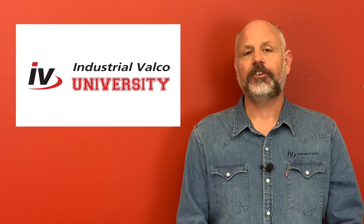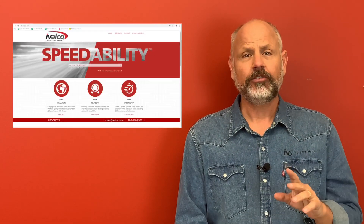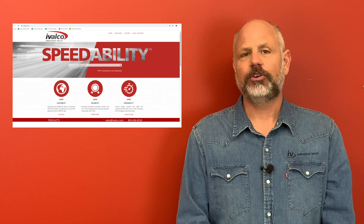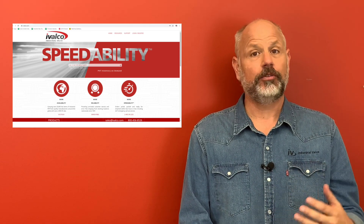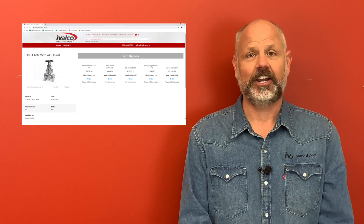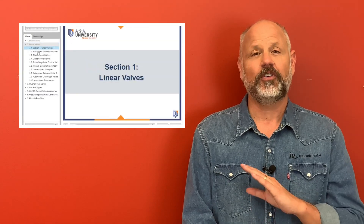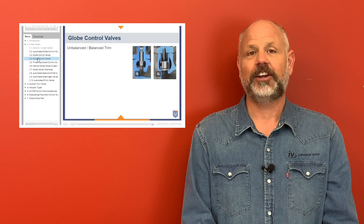Thanks again for watching — be sure to click the subscribe button so you do not miss a class. Also be sure to go to ivalko.com where you can get more information and resources for the items you saw and also have the opportunity to purchase these items with our 24/7 online ordering. Be sure to visit our partners at the American Supply Association at asa.net for additional training and courses tailored for all areas of supply chain management.